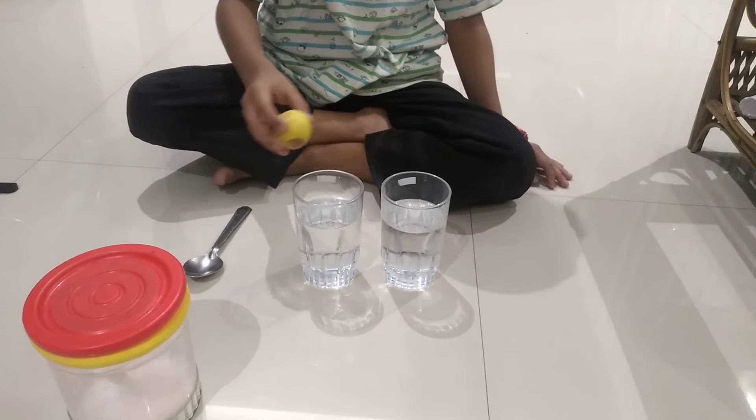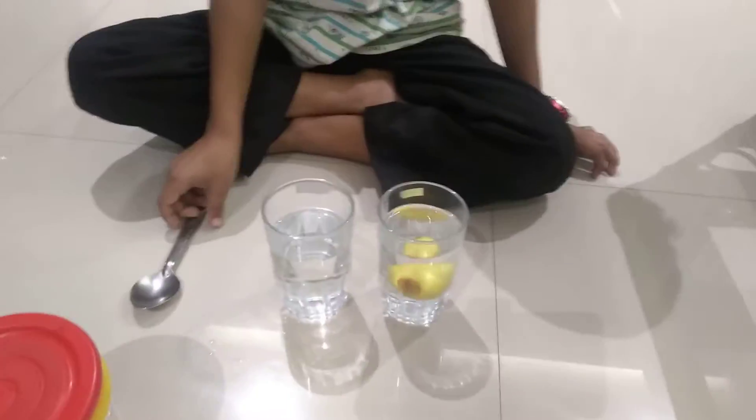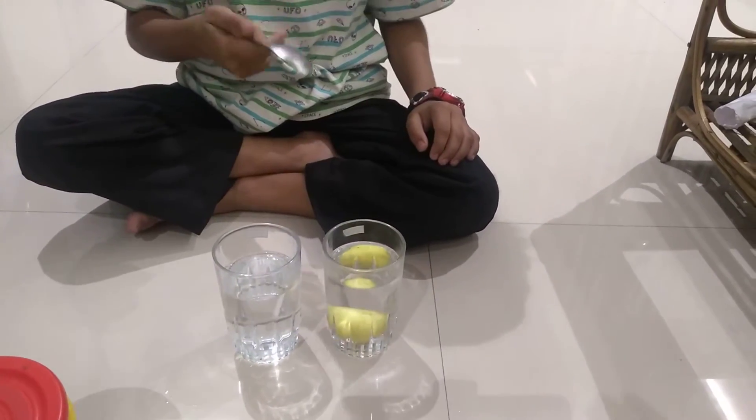See, when I put the lemon in normal water, it will sink in it. It will not swim.